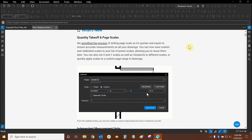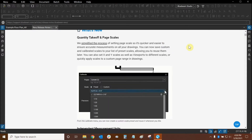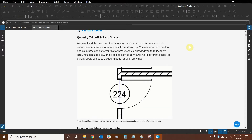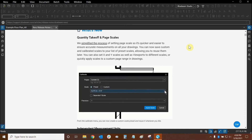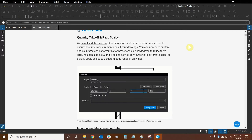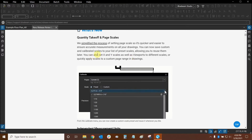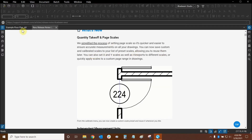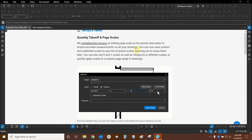When we calibrate our page or if we set a custom preset scale, we can now save those custom scales to our list of already existing preset scales. That way we can use them in the future without having to input them over and over again. We can also set independent scales for our X and Y axis if we need to. This also works with viewports. Let's take a look in the program and see exactly how all of this works.